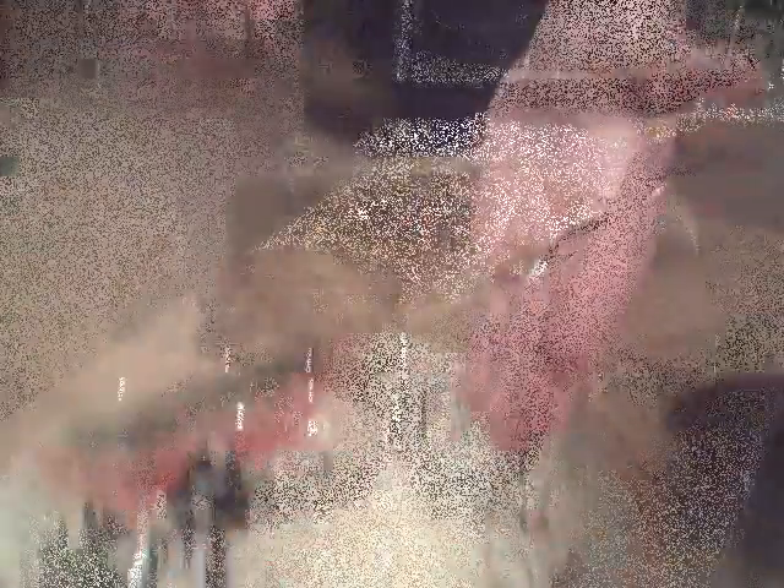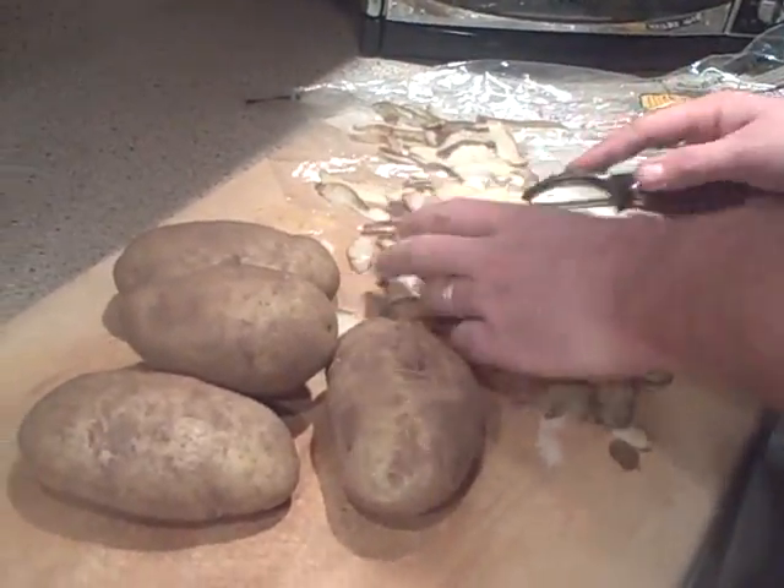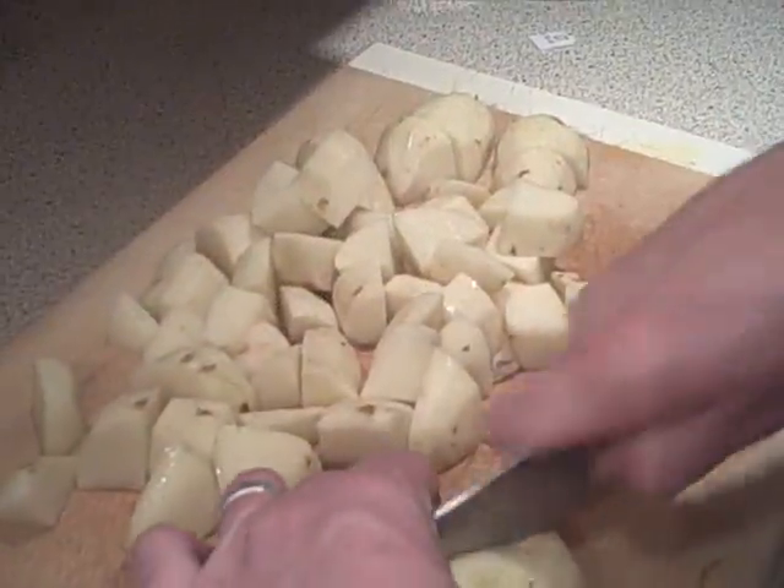These are the onions for the sauce. We're peeling the potatoes to make the mashed potatoes, then chopping them up.